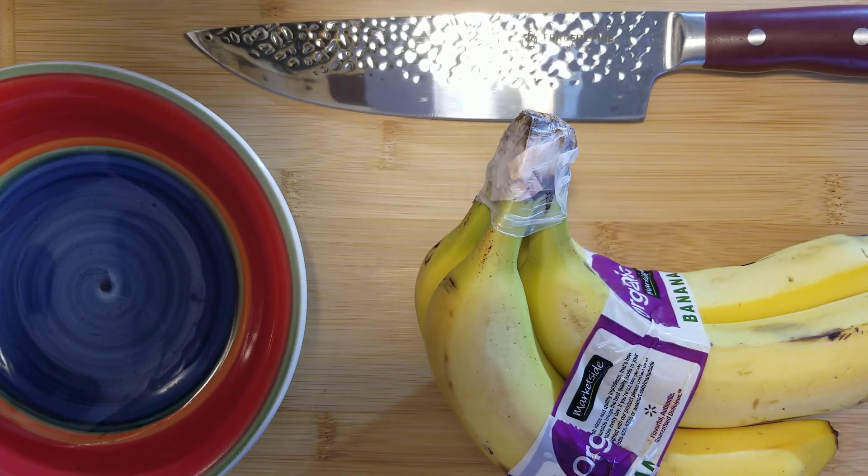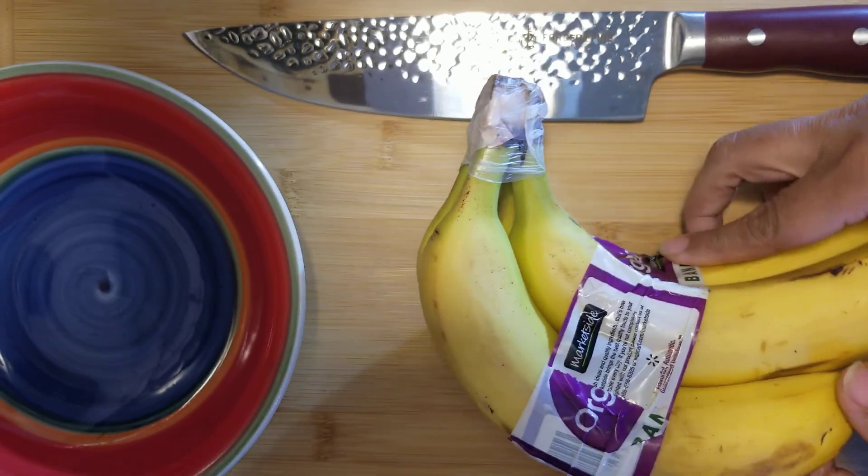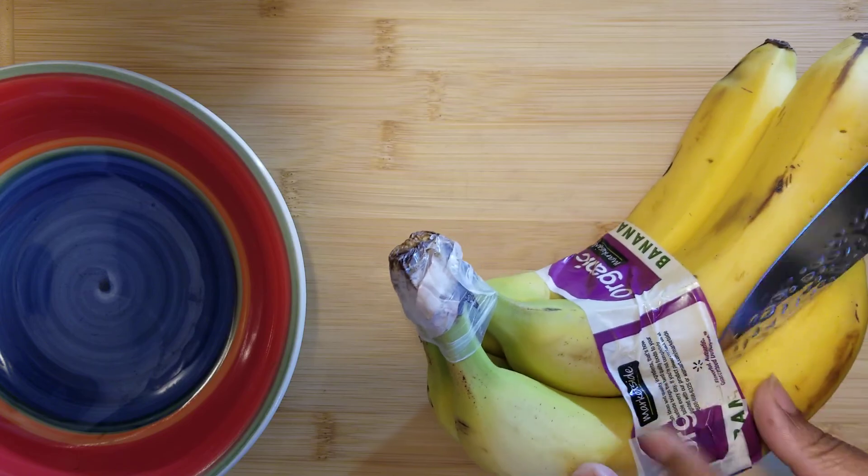Now that I have discussed the benefits of bananas, let me show you how I make banana tea. You want to first start out with some organic bananas like I have here.